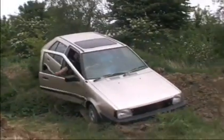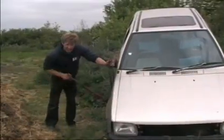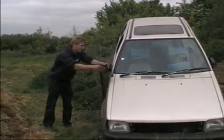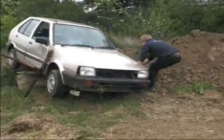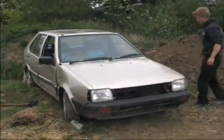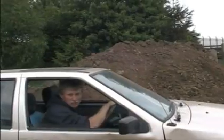I think we've beached ourselves. The high lift jack is indispensable for any serious off-roaders such as us. That's it. She's out! Let's try that again.